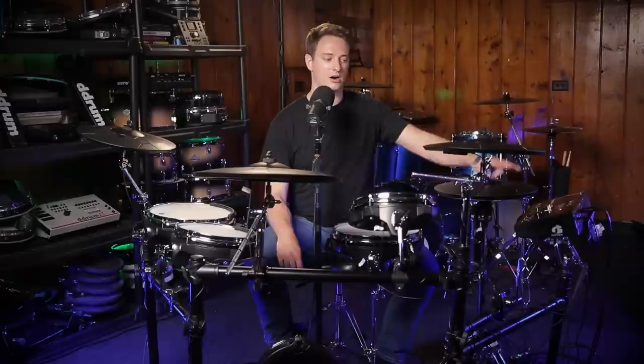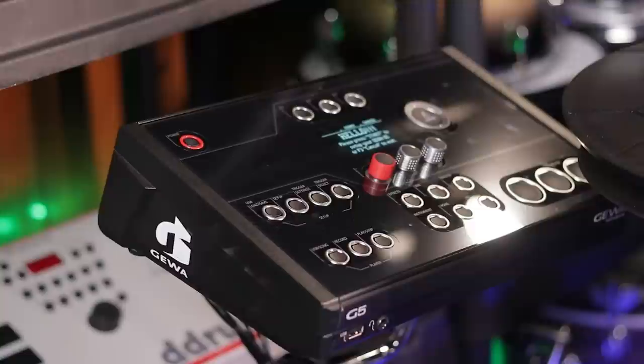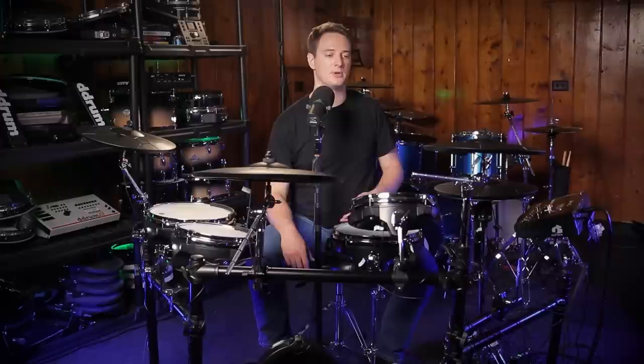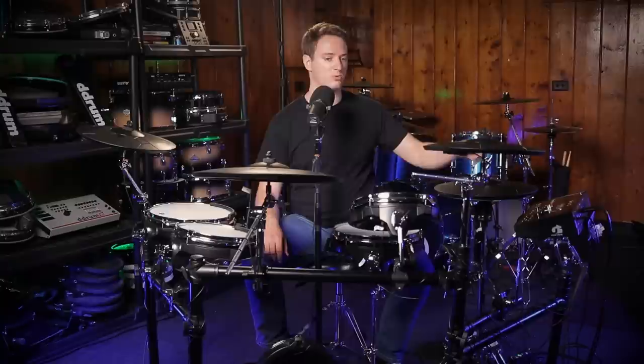Everything is numbered rather than labeled, so you don't see cables marked as snare, kick, toms, or cymbals — instead it's 1, 2, 3, 4, 5. Two of the cables were mislabeled, with numbers that skipped some inputs and included extras going to empty aux ports. I eventually realized it was just a mislabeling issue and there was the correct number of cables. I would much rather have labels for kick, snare, toms, and cymbals instead of a number system, because when plugging in a pad I'm left wondering is the tom number 5 or number 4? It'd be more convenient if cables were labeled by component name.